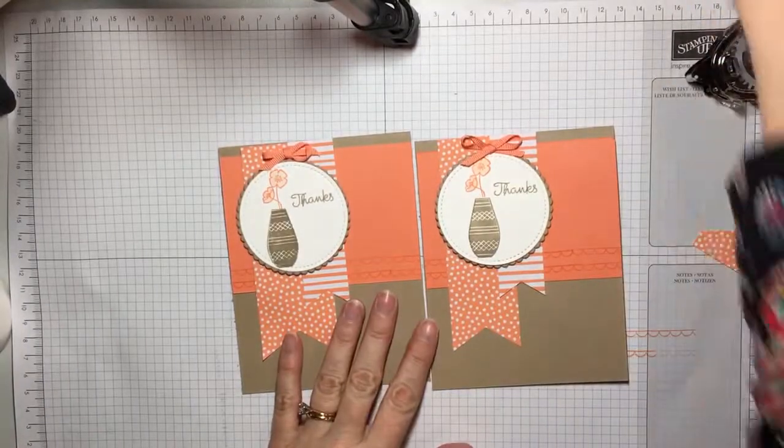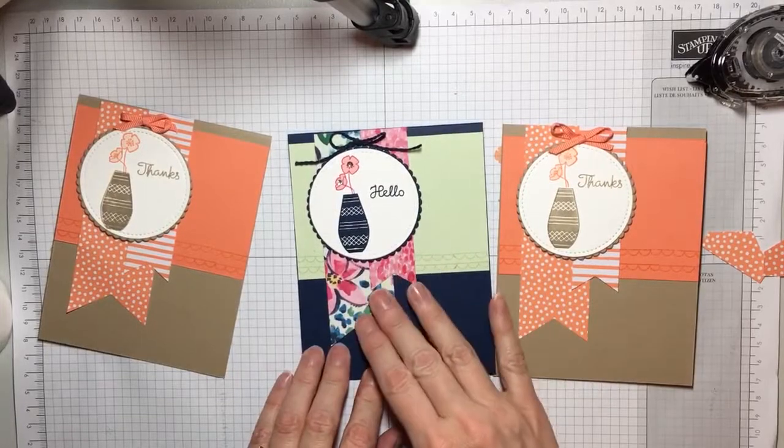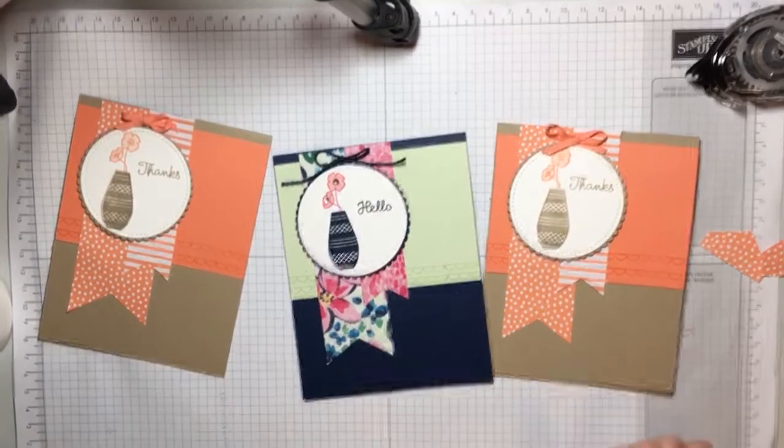And I just want to show you another card that I made with the same layout but with a different designer paper and color scheme. I hope that you enjoy this video and have a fun party!